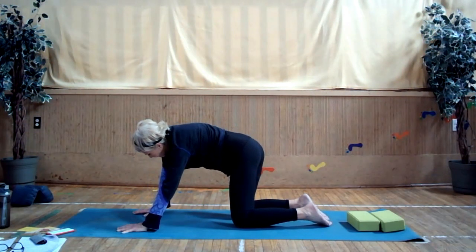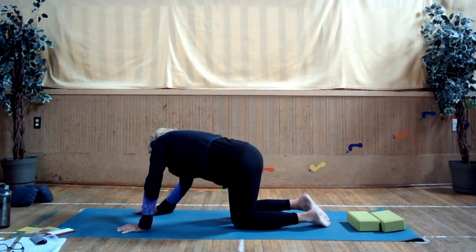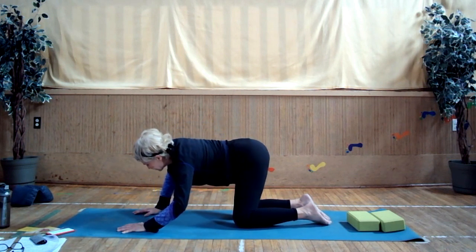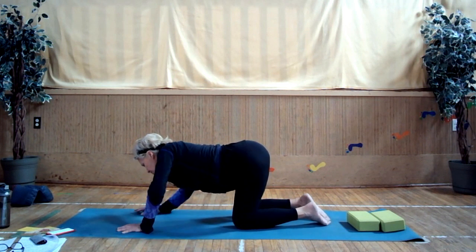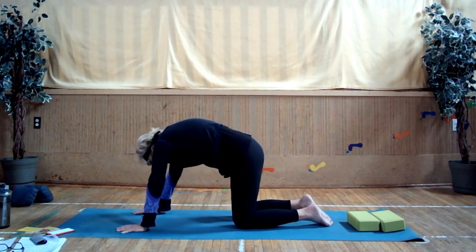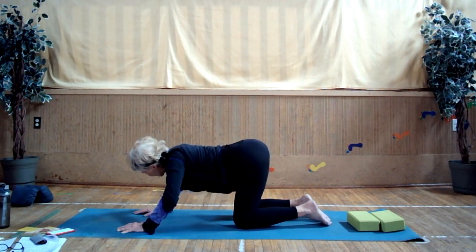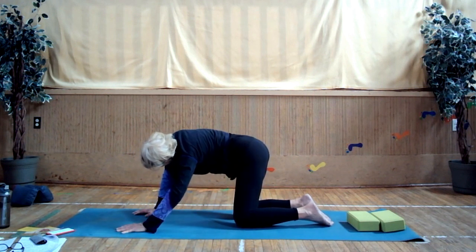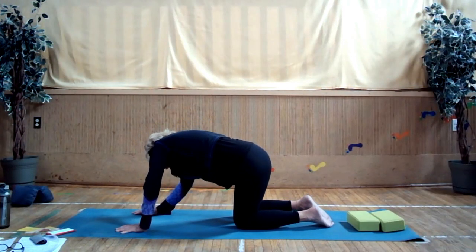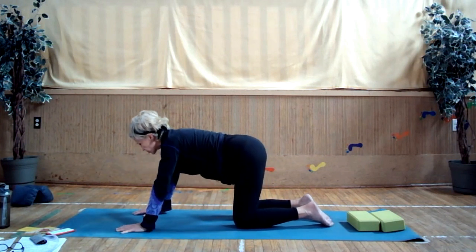Exhale, round your spine. Inhale, hollow out your lower back. One more round — exhale, curl your toes under and inhale. Come into neutral. Now make circles by bringing your body to the side, up, other side, down — side, up, other side, down. Change the direction. So you're going to the side, coming up, over to the other side, releasing down into cow, back to the side, up into cat, other side — what a beautiful stretch. Come back into neutral.